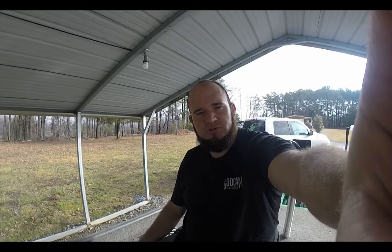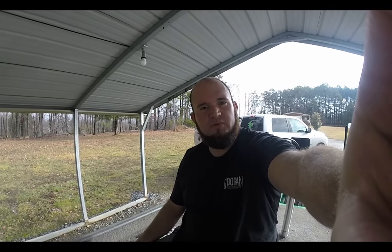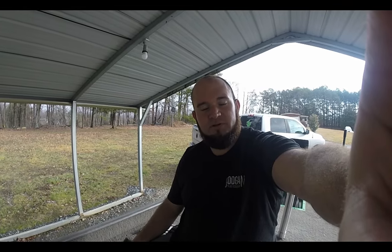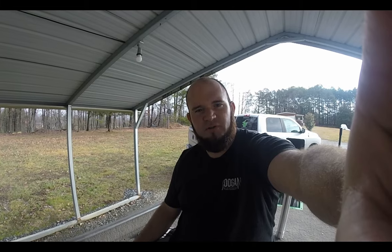Good morning everyone, welcome back to the channel. If you're new, please make sure to like, subscribe, and hit the notification button. I haven't been posting much lately because here in North Carolina it's done nothing but rain — every fishing stream is flooded, timber everywhere, and it's been really cold. Last week it was in the 30s, but today it's 70.